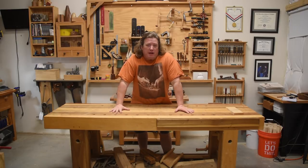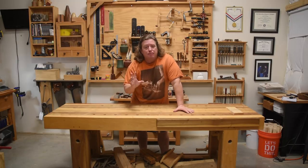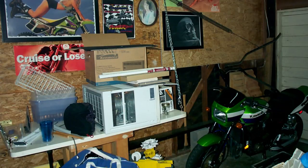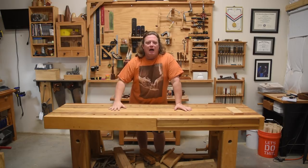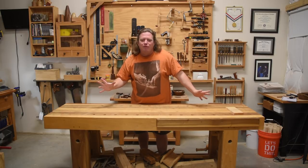I built my very first workbench back around 2001–2002. It wasn't much more than a solid core door with a piano hinge on one side so I could secure it to my one-car garage wall. I put two chains that came down from the ceiling to the other side so I could fold it up when I needed to get it out of the way. When I was going to do any chopping on it, I'd literally just put a 2x4 underneath wherever I was chopping. It was the worst workbench you ever saw.